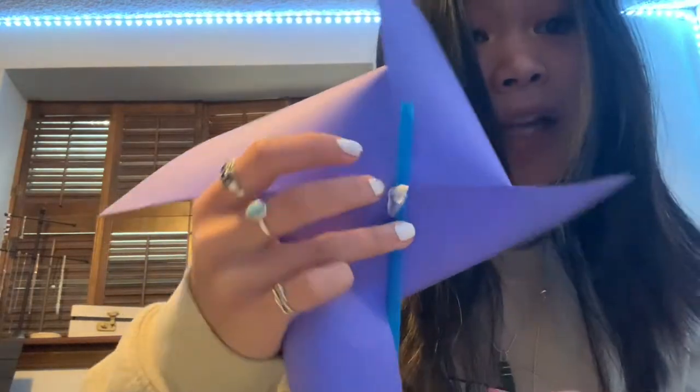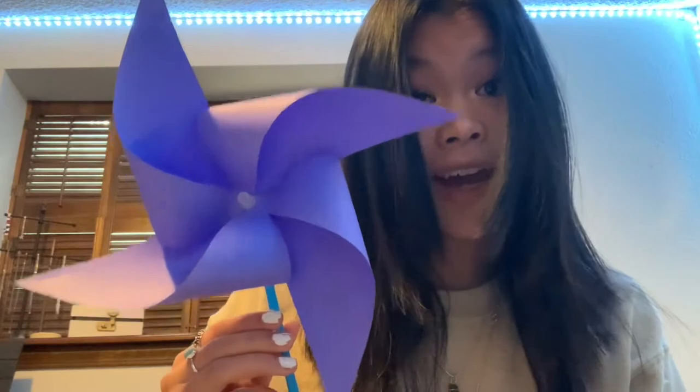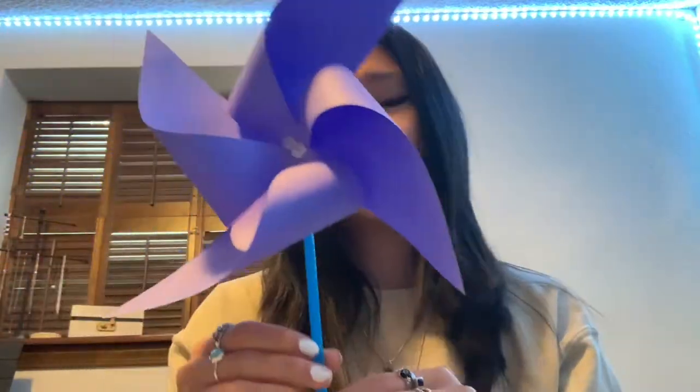It might be a little bit ugly, but now we have that. This is your pinwheel — and it spins! You can put it outside and it's a pretty fun craft. You can also take some colored pencils if you want to draw on your pinwheel and make a fun design. I will draw on mine and show you the result.